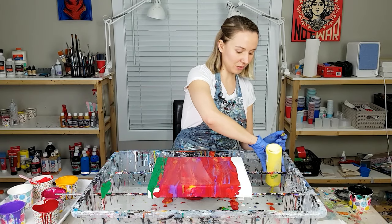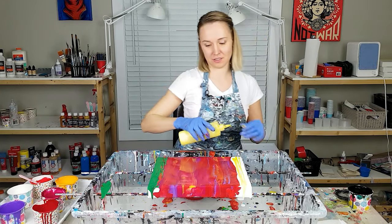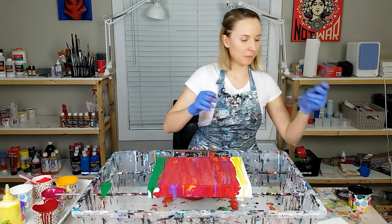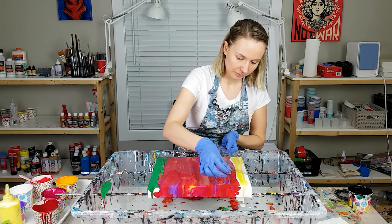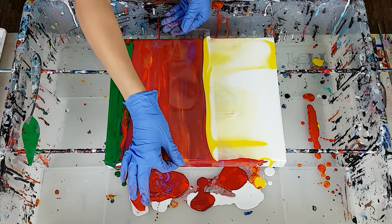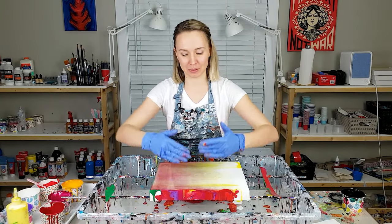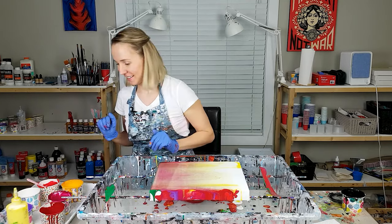Last time I did the flowers with just white as a swipe color, but today I want to add a little bit of sunshine to it. I'm swiping with a flexible plastic sheet. Some of you asked me why I don't swipe from top to bottom — I don't know, somehow it's more comfortable for me to swipe from left to right.